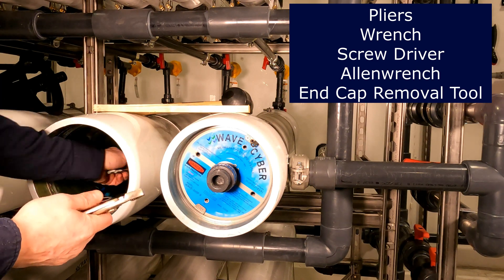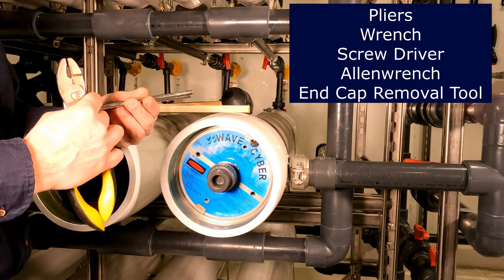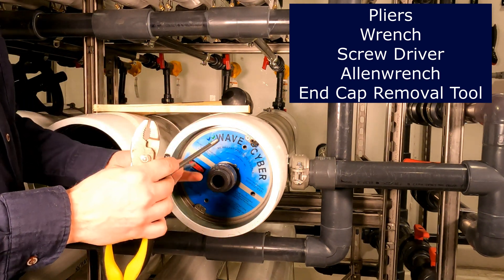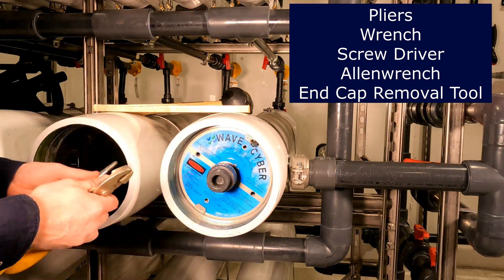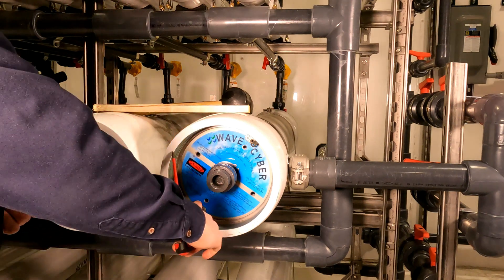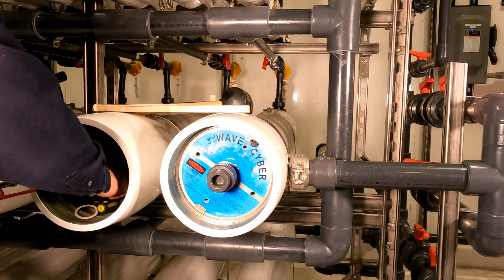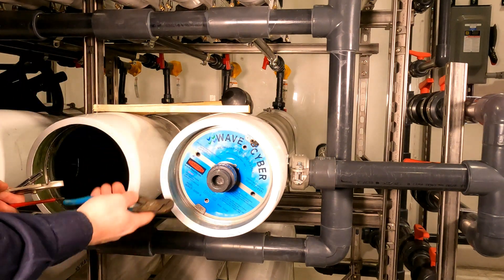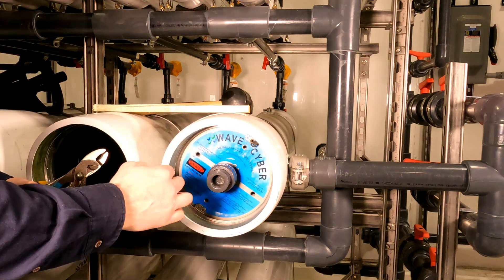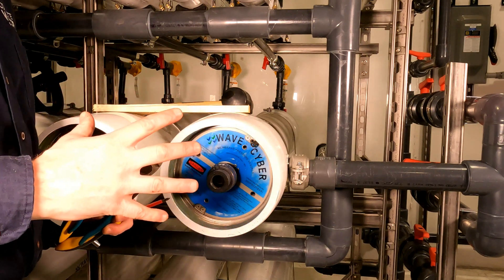You also may need a pair of what we call end cap removal tools. These tools can come in various different manufacturers or sizes, and they'll be used to help pull the end cap off. We're also going to be using a Phillips screwdriver to get the snap ring placeholders out. You may also need channel locks or pliers to remove the snap ring. So let's go through the first step.